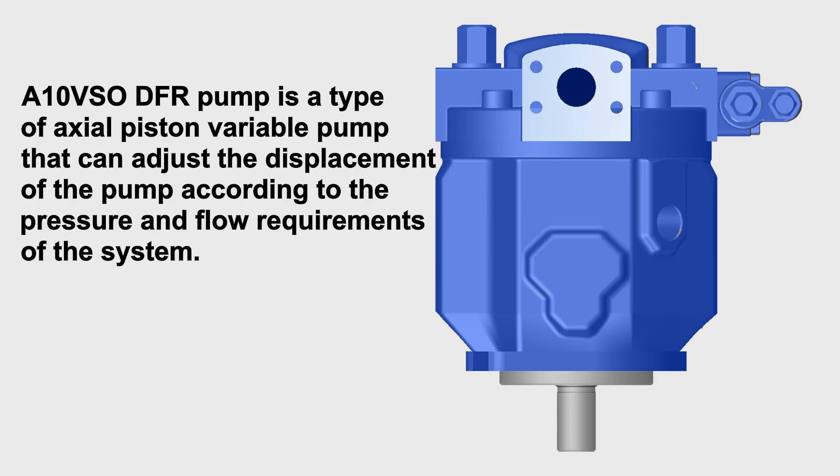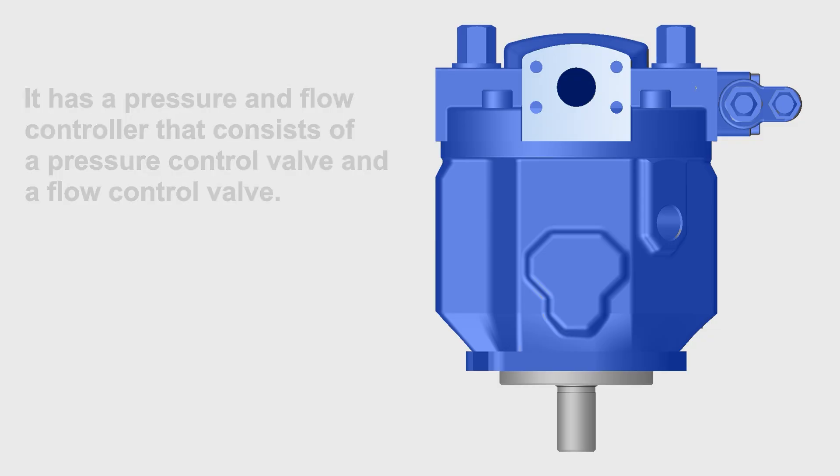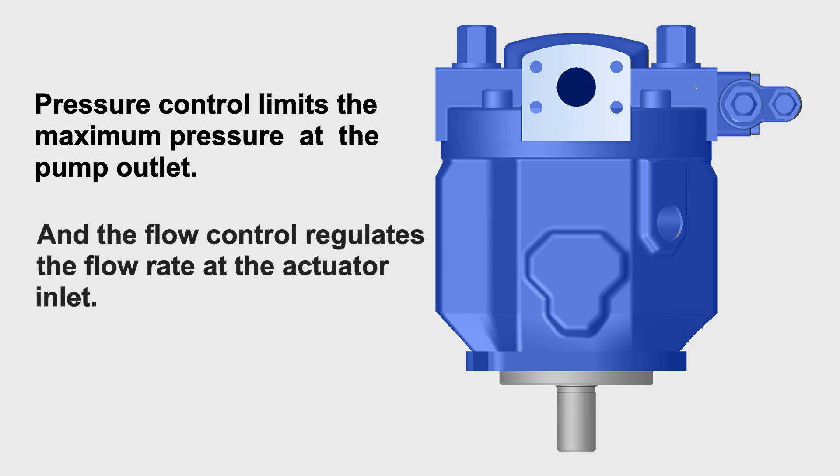The A10VSO DFR pump is a type of axial piston variable pump that can adjust the displacement of the pump according to the pressure and flow requirements of the system. It has a pressure and flow controller that consists of a pressure control valve and a flow control valve. Pressure control limits the maximum pressure at the pump outlet, and the flow control regulates the flow rate at the actuator inlet.